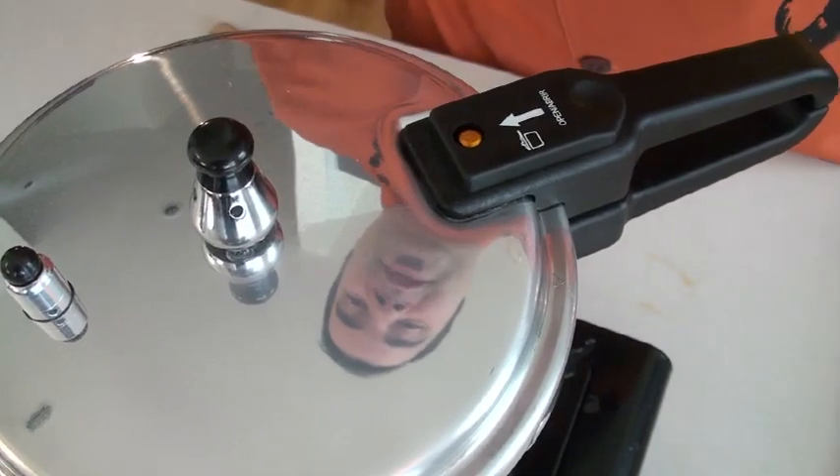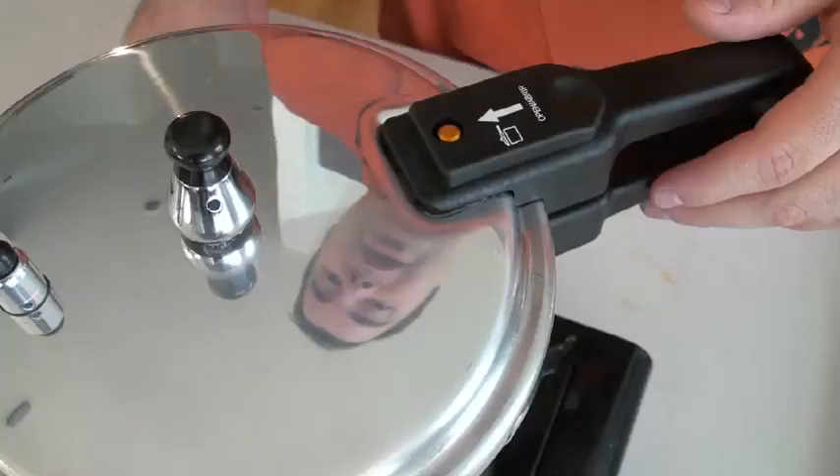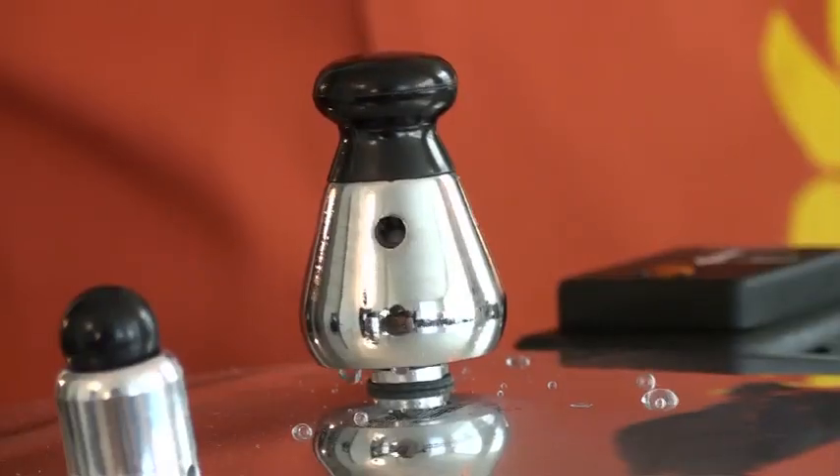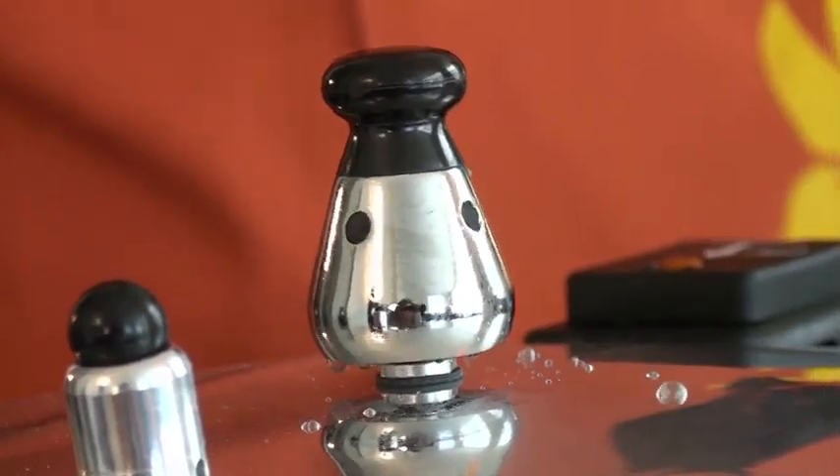Now we're waiting for the pressure valve to pop up. Once it's under pressure, lower the heat to medium and wait for about seven minutes. Okay, seven minutes have passed and I'm going to turn this off right now.